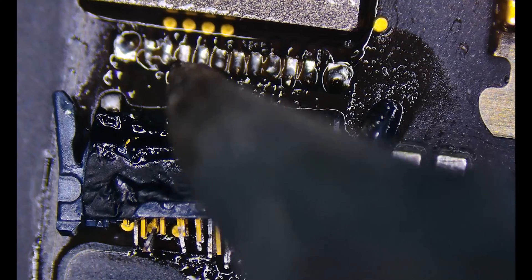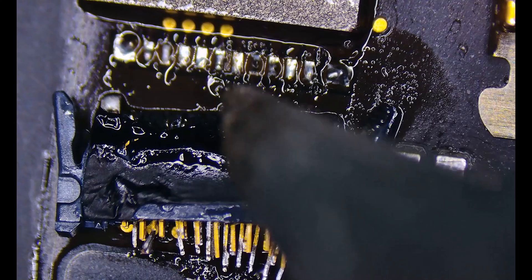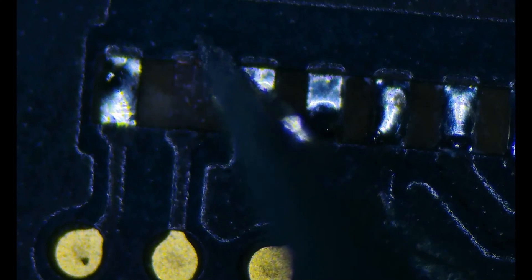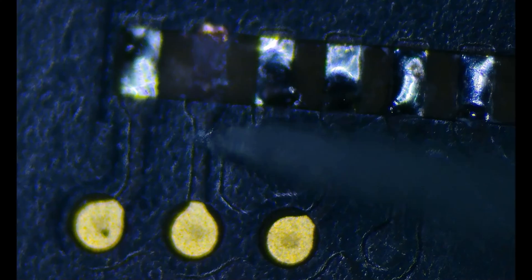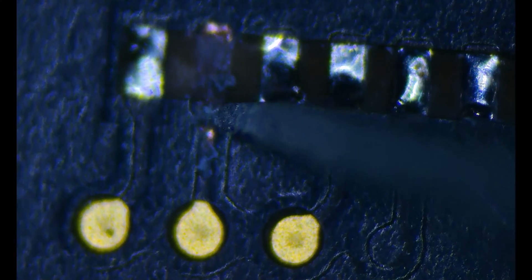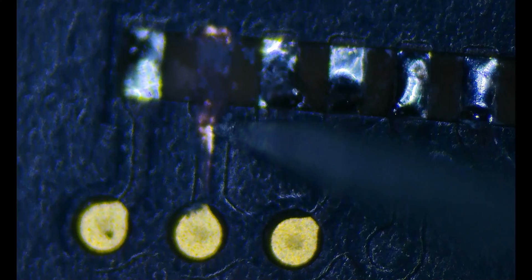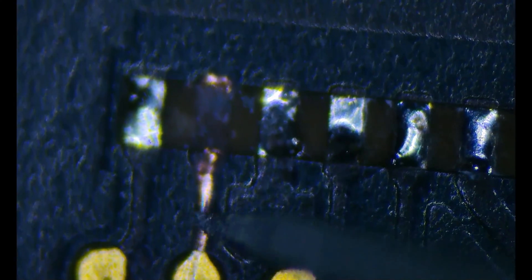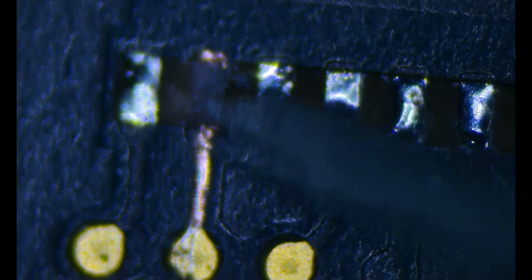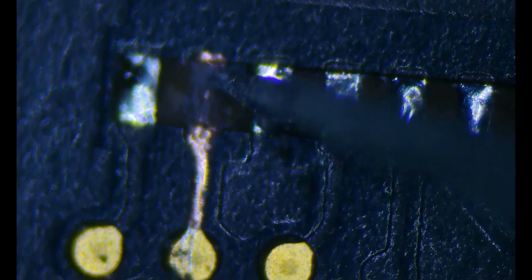Going to make sure all these pads are good by touching with the iron — they should look secure. Here's a closer look at the missing pad. I'm going to scrape away the end where it ties in and also the trace leading up to the test point, giving myself a couple of anchor points for the new pad that I'm going to build. I've got a brand new scalpel blade that helps me scrape right through that top paint layer, getting down at the trace.